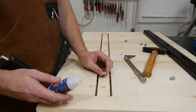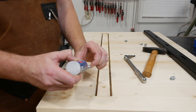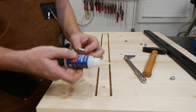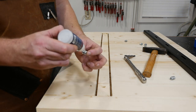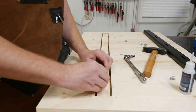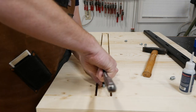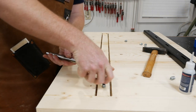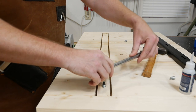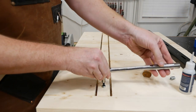I've got my holes drilled. I like to take some Star Bond medium CA glue and put some in the threads — it helps them stay in a little more. A lot of people use epoxy; I don't know how necessary it really is, but better safe than sorry. Once you thread them in, just drive them down until they're flush.